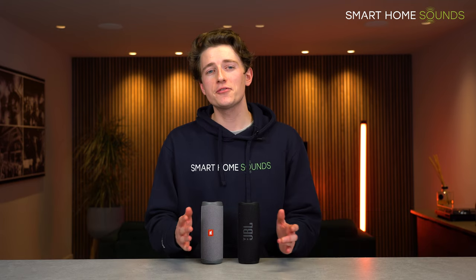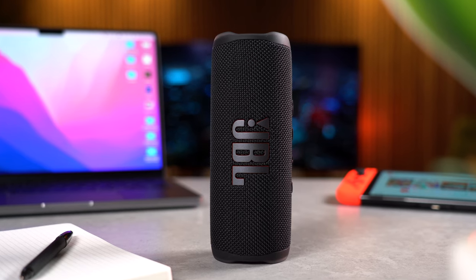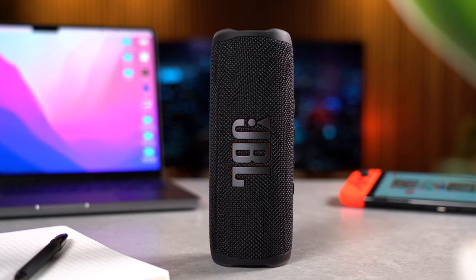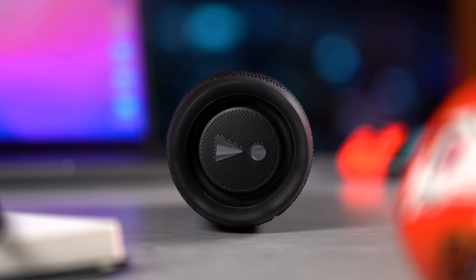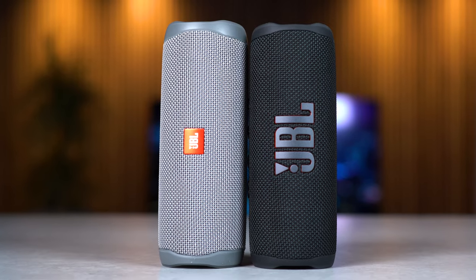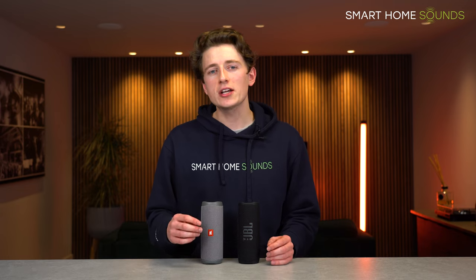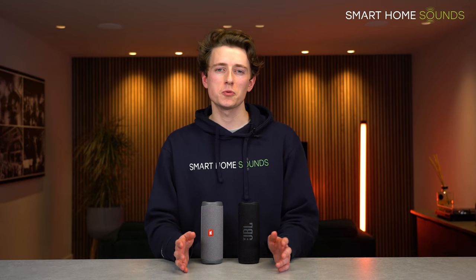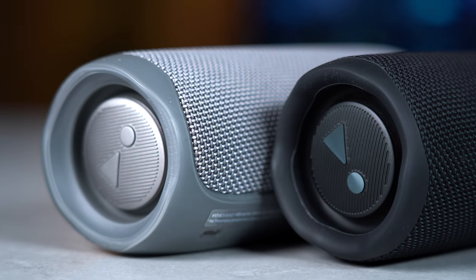So with the Flip 5 at £89 and the Flip 6 at £129, what are you getting? Honestly, if you're coming in fresh and can stretch to the Flip 6, that would be my move — I much prefer the design and the sound is more enjoyable, plus you get the latest tech and EQ adjustments in the app. But if you're happy with the Flip 5's design and sound, save yourself the cash and grab one while you can. The Flip 6 is not an absolute game changer — nothing revolutionary — and if you've already got a Flip 5, I wouldn't rush to upgrade. But there is more of a change and improvement than I was expecting.